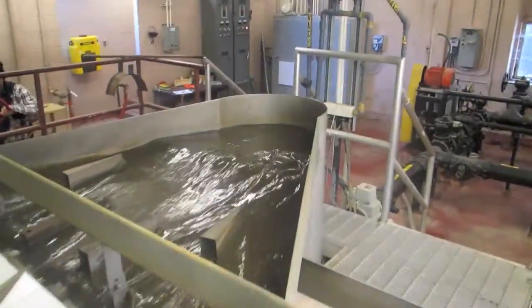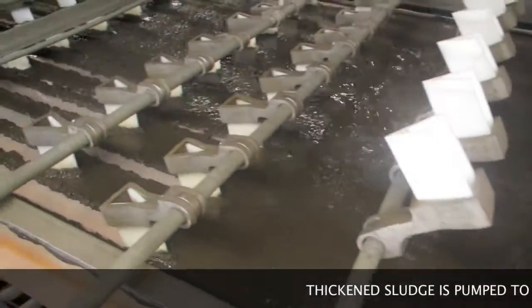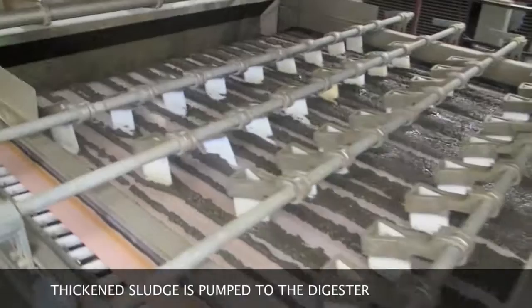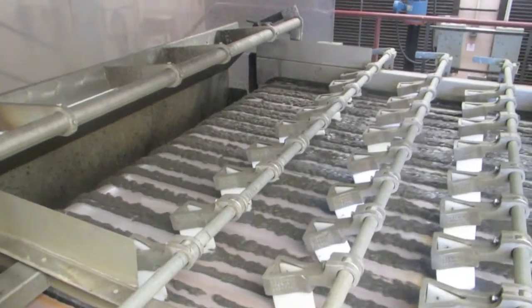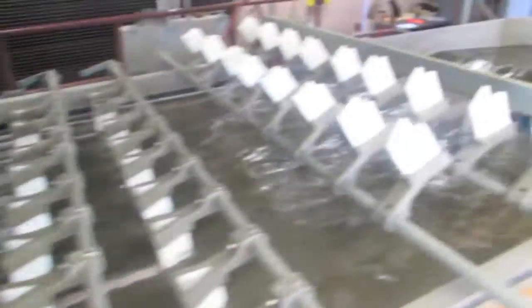You'll see as it comes down here, it's wet. Runs through here, mixes with the polymer, and eventually it thickens up. And that is how to operate the gravity belt thickener at Anger Avenue plant.